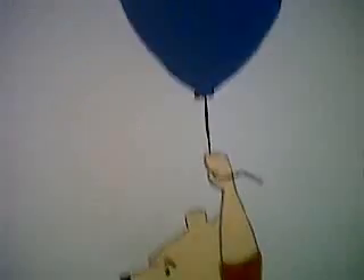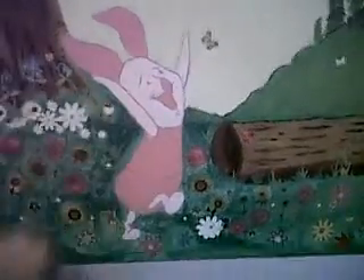Then you bring your eyes over this way, you got Winnie the Pooh. Then Winnie's looking over at Piglet. That's the Piglet. This whole wall — there's a whole mural.